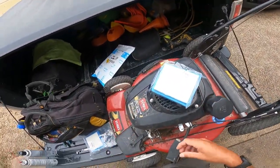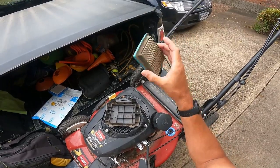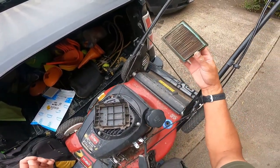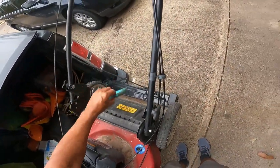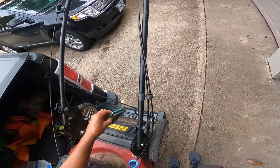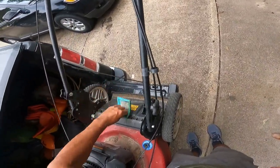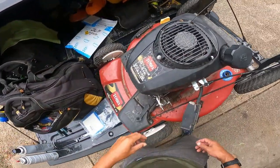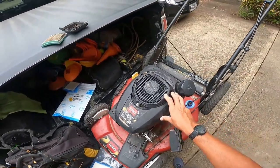I thought I ordered the right part but apparently I did not, so that's gonna go back to Amazon. I might just have to beat the crap out of this one and clean it - it's just dirty as all get out. It's like trying to breathe with your face in a mattress. Nine times out of ten - almost ten times out of ten - it's a fuel delivery issue.